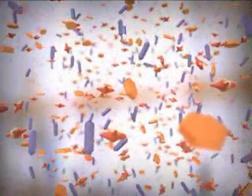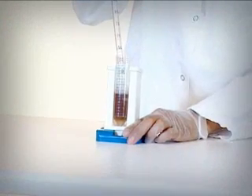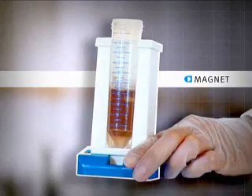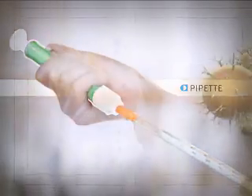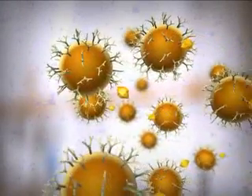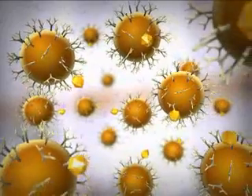With the antigen now attached to the magnetized bead, you can separate product from waste simply by using a magnet and a pipette. After the magnet is removed, you can continue the analysis with the beads attached, or remove them with a reagent.